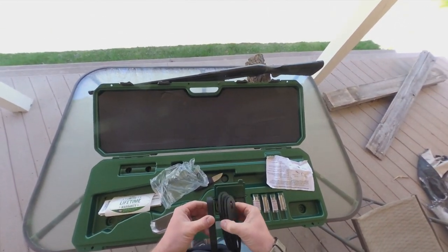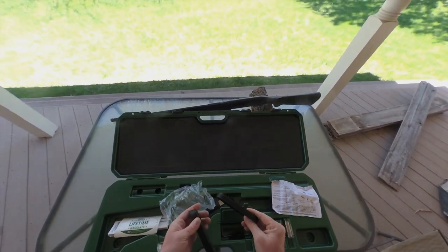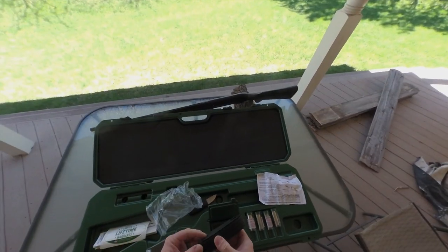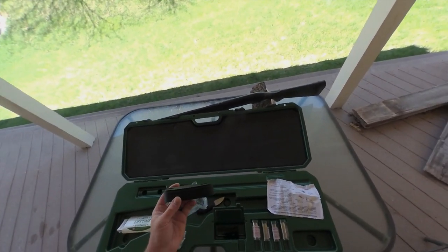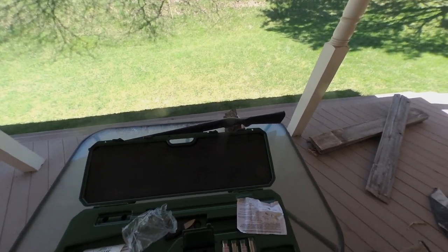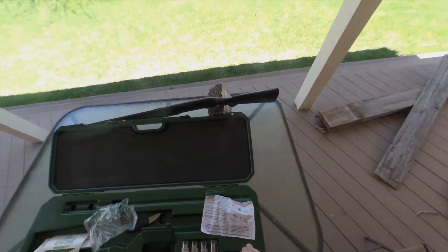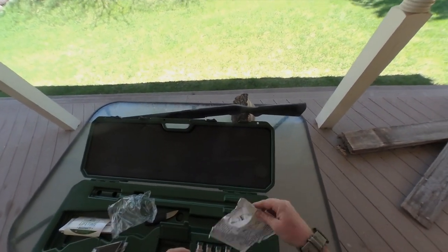Here are your length-of-pull spacers — there's a pretty big one and some smaller ones. For myself, I'm five-foot-six, so using the spacers isn't really doable for me. My length of pull is just under 14 inches, and the shortest this gun gets is 14 inches. We'll get into that more in a minute.